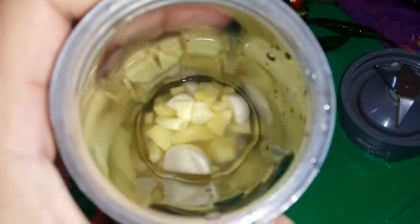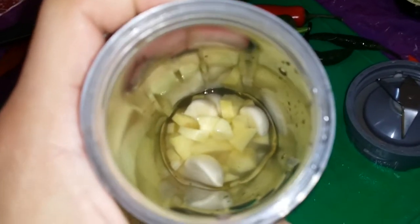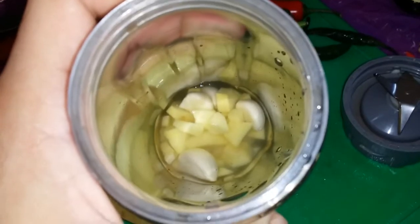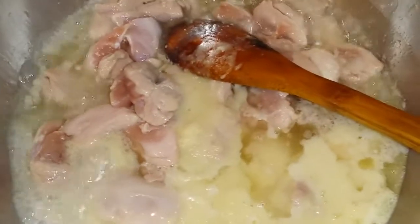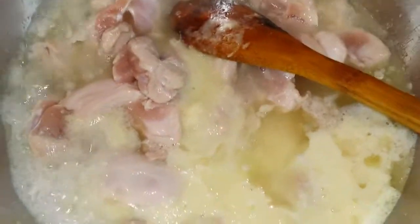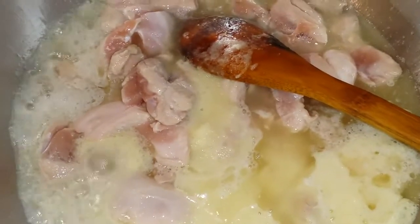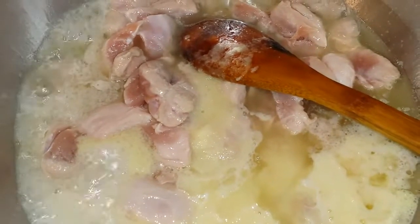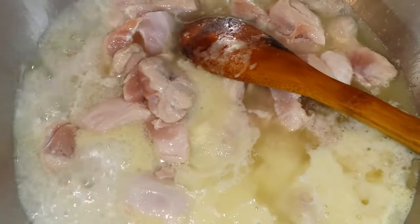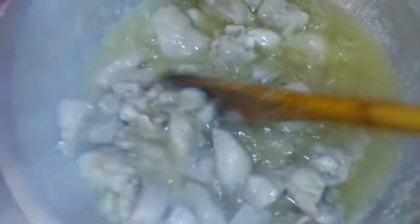I added ginger and garlic in the grinder glass. Now I am grinding ginger and garlic. After grinding, I will add them to the chicken. Garlic and ginger added to the chicken. Now I am frying until the chicken is properly cooked. When the chicken is properly fried I will add onion, then spices, then tomatoes and chillies. Chicken is nicely fried.